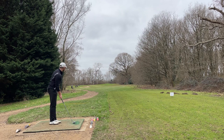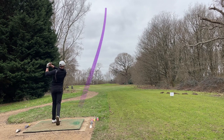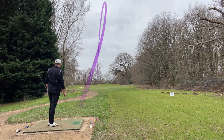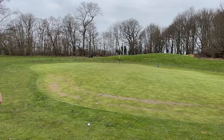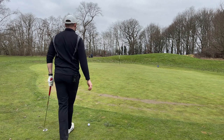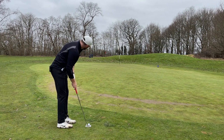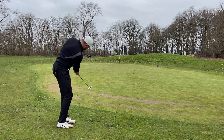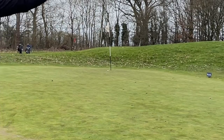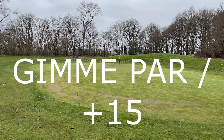150 yards, par three, pins right at the back. The tee is a bit sloped so it's going to come right. Going to play nine iron. Short — that was actually a good shot, it did spin up but then spun back down, a bit of a shame. Going to putt this straight uphill with a little bit of right to left. In the hole! Oh my god — that would have been huge.